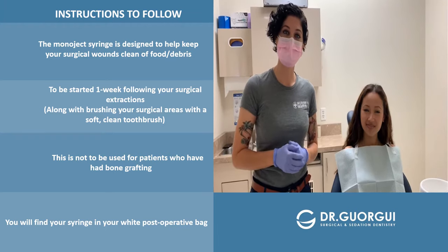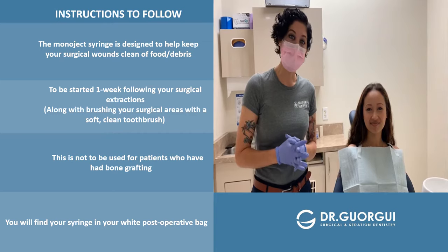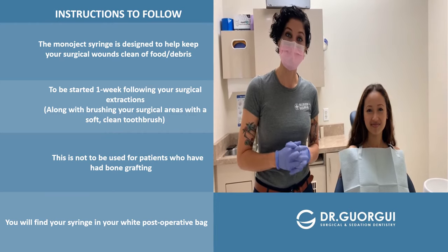Hi, I'm Nurse Maria, and I'm Sian. Sian returns today following the removal of her wisdom teeth and she did amazing. We're going to show you today how to irrigate your wisdom teeth sockets.